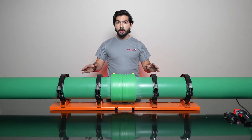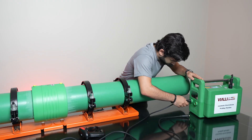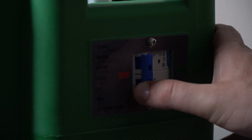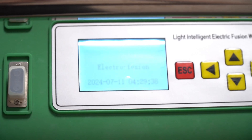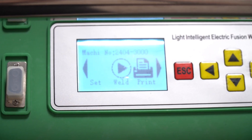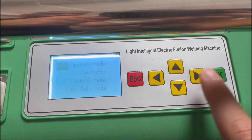Now that we have fixated the pipe, we will begin with the welding process. Open the electrofusion welding machine. The machine interface has three options: setting, welding, and printing.